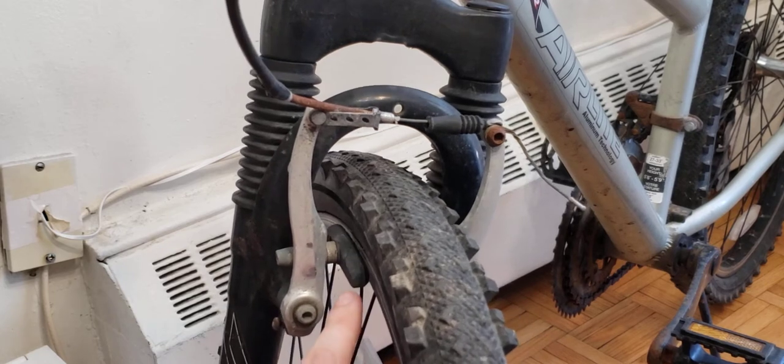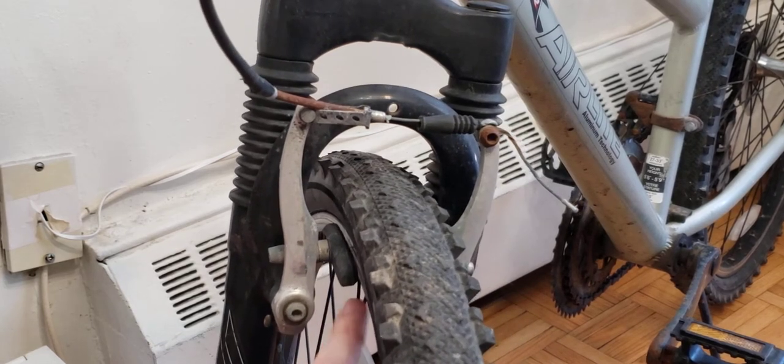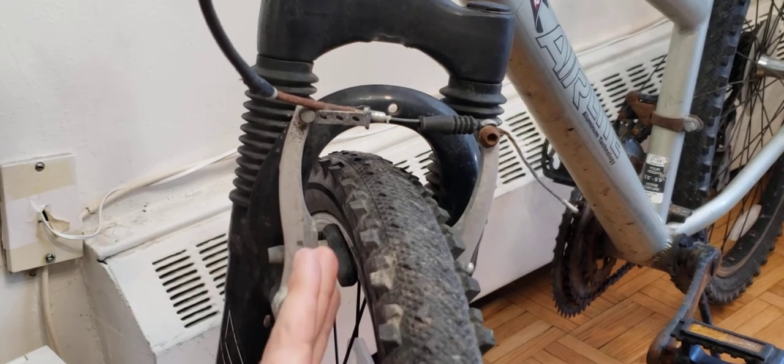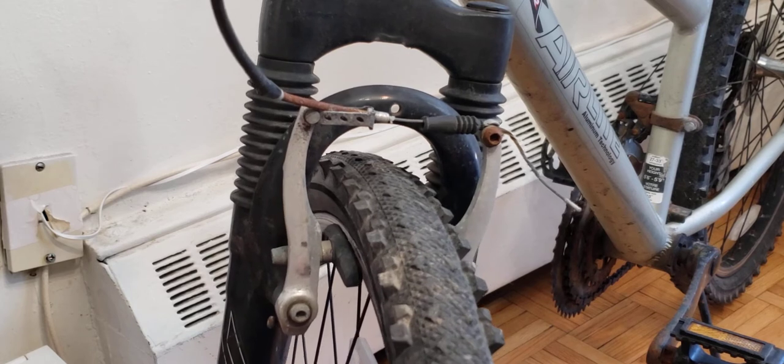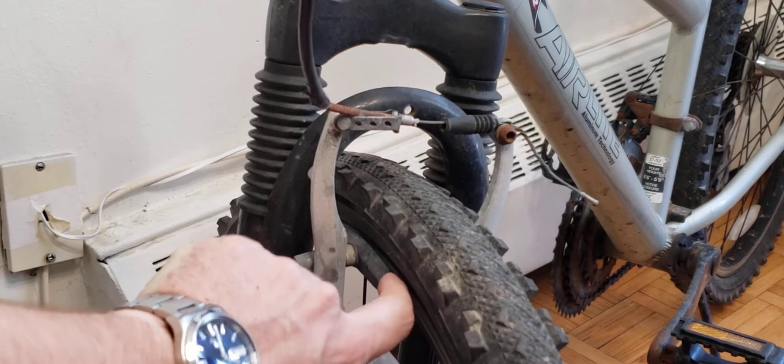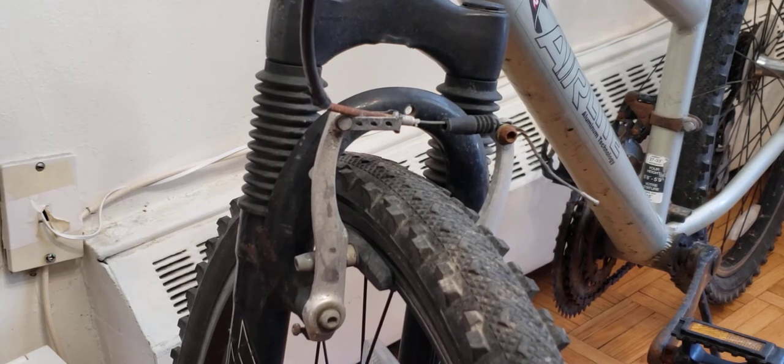Issue number two is that V brake pads wear pretty fast. As you can see here, I barely have any pad material left — that's a big problem. If you're a heavier rider or you ride in the city like I do, you put a lot of pressure on the front V brakes and you'll quickly run out of brake pad material.